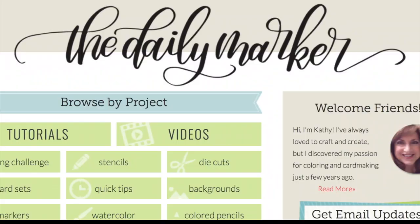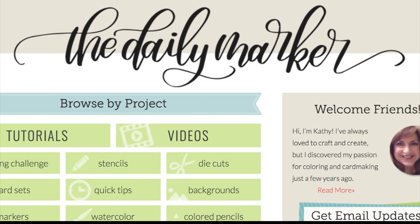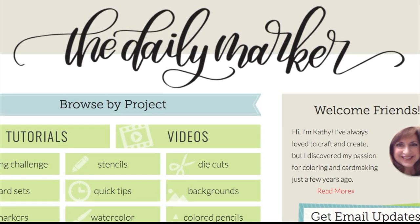All the supplies will be listed in the description. Thank you so much for watching. I'll be back with more colorful cards soon. Have a great day. Bye.